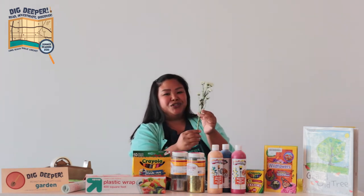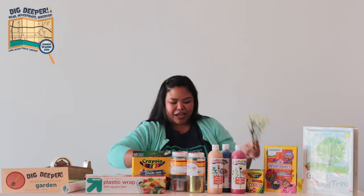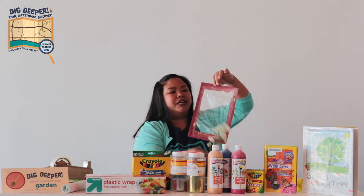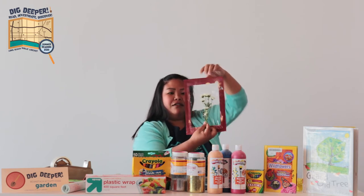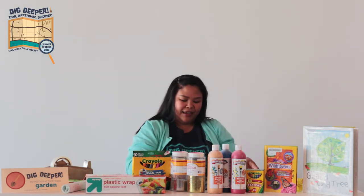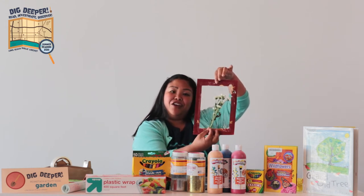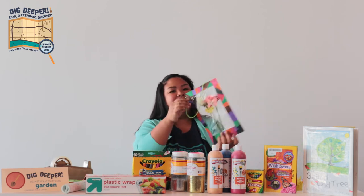I used my sister's bouquet of flowers to kind of recycle it. You're going to take your flowers and cut them to whatever height you want. Make sure you use the colored side to put the first layer of saran wrap on, and put the flower on the back. Then get some tape and secure it in the back — it'll be pretty secure. Then get another piece of saran wrap, put it over the flowers, and secure it. And that is how you get this frame.